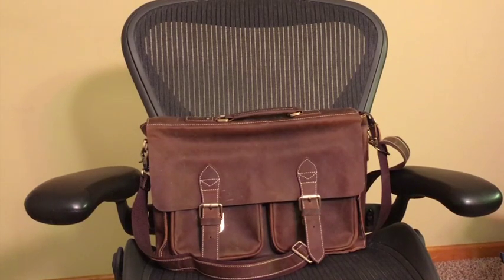Again, this is my review of the Texpo leather briefcase bag, 15-inch for laptops.